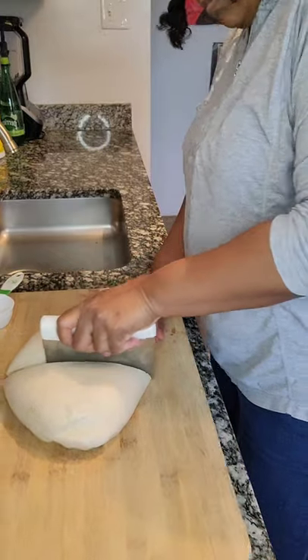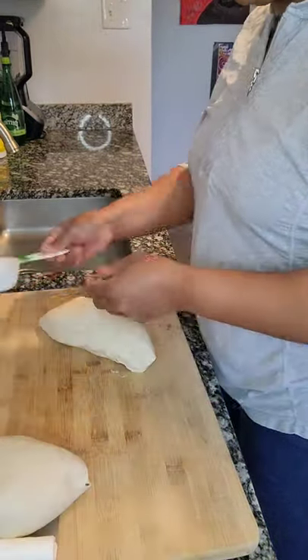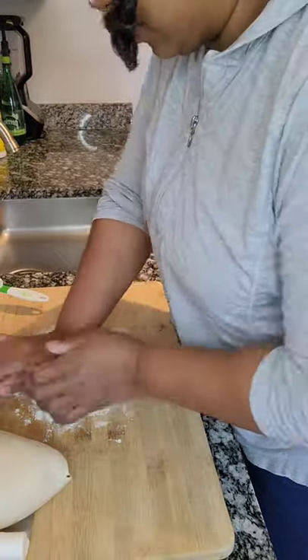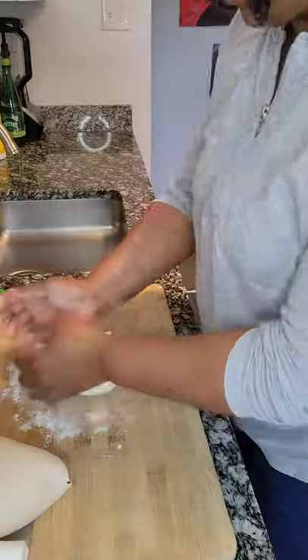Frozen or fresh, either one will work. If it's frozen you just want to let it thaw. If it's fresh, with a thawed pizza dough, you want to let it rise on the counter for about 30 minutes to an hour in the bag that it came in.